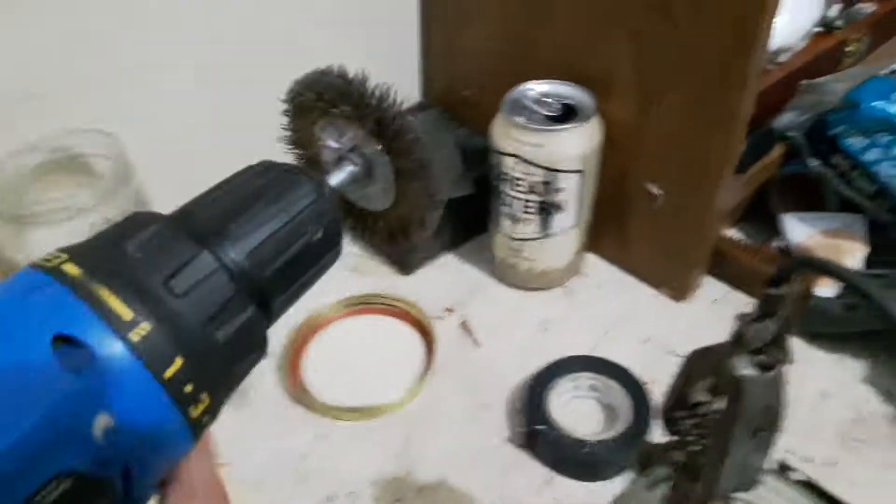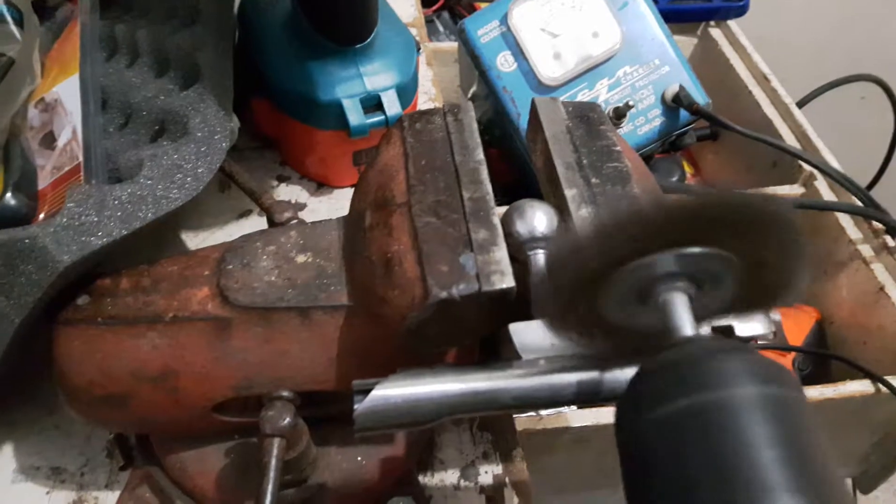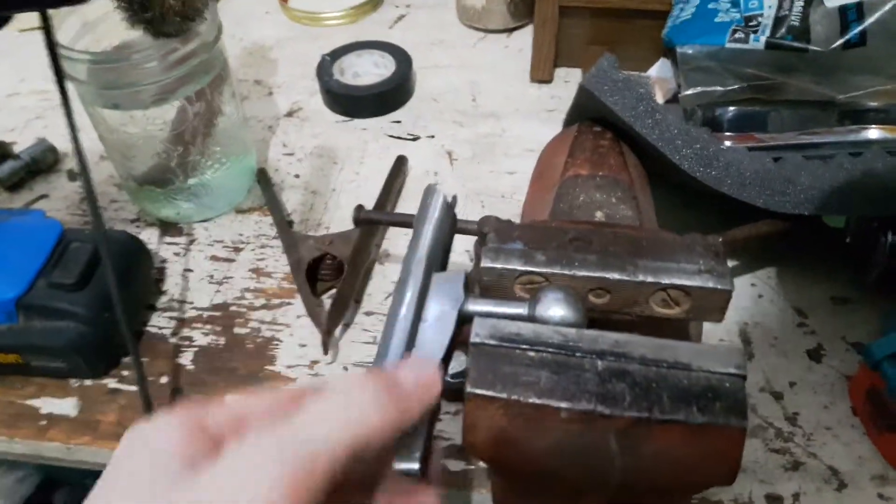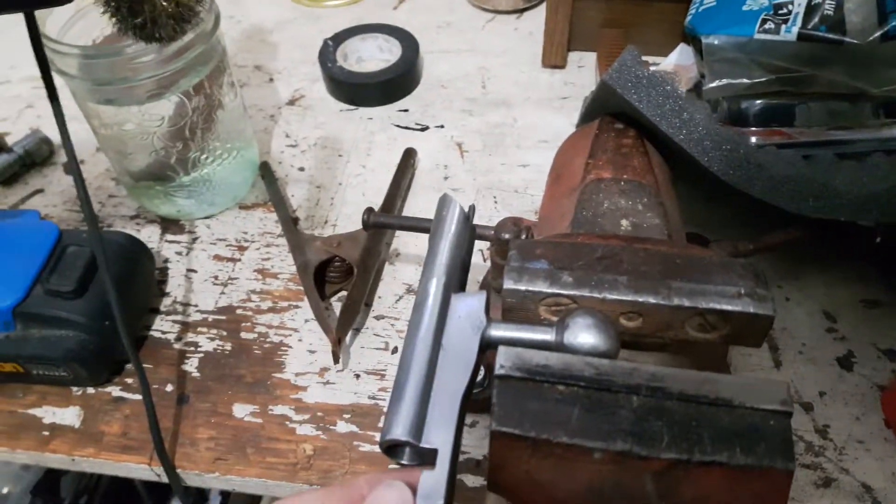Sorry for the bad camera work — I'm starting off by getting them all nice and polished up with a wire brush in my drill. I'll be back with the next step after I've polished them all pretty good.